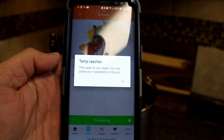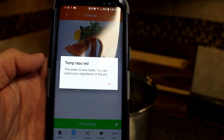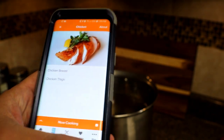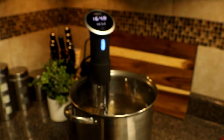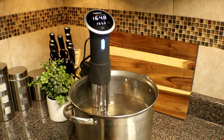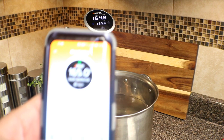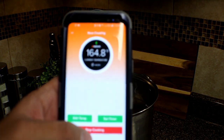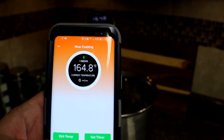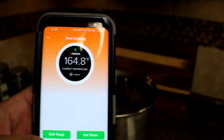About 40 minutes is what it took my sous vide to heat up that pot of water to 165 degrees. The beginning temperature was 72 degrees, so it took about 40 minutes to heat it up to 165. Once it hits the temperature you set, you get a notification on your phone directly in the app telling you that it's ready to start cooking.